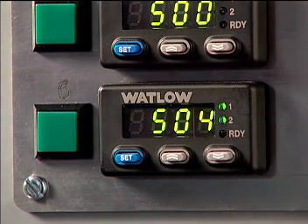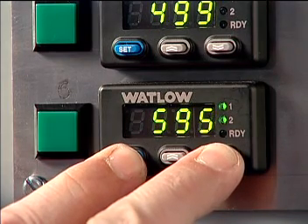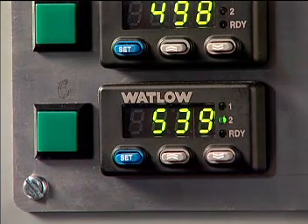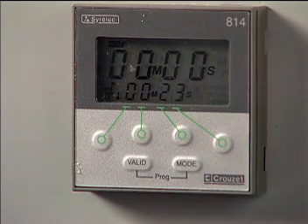An additional feature offered with this temperature controller is the high-low temperature lockout. If the required temperature has not been achieved or has exceeded the setting, the machine will not function until the readings are correct. An easy-set timer controls the amount of time utilized to install the insert. This prevents under- or over-melting that can occur if the heated tip is engaged for an improper amount of time.